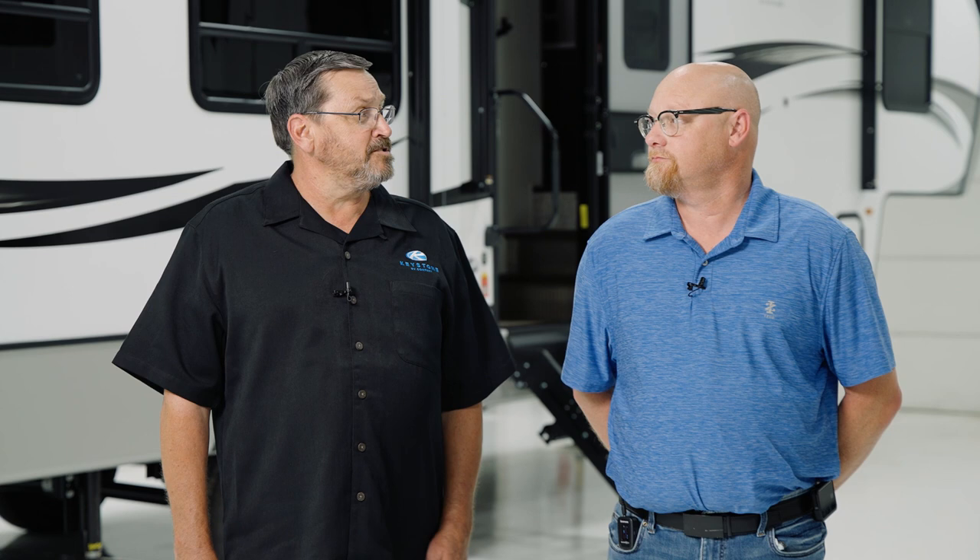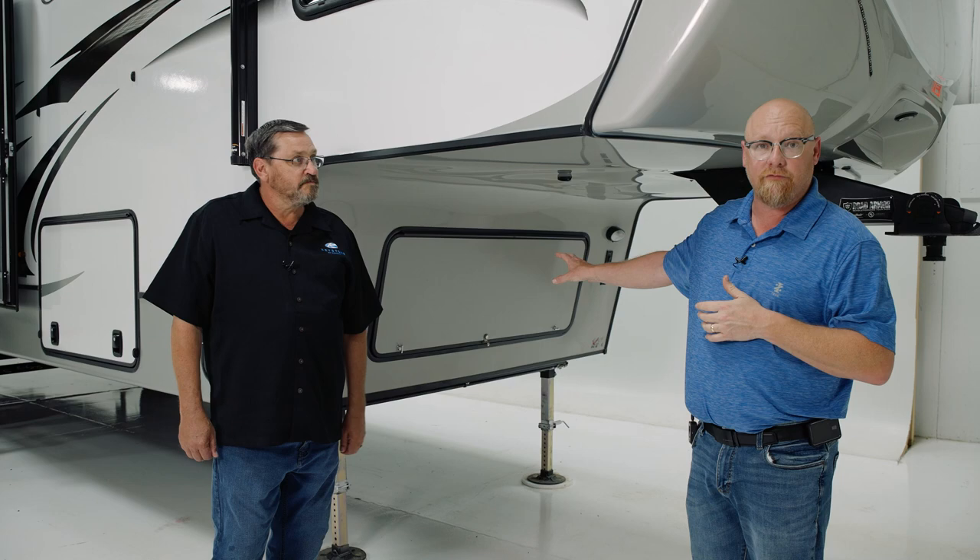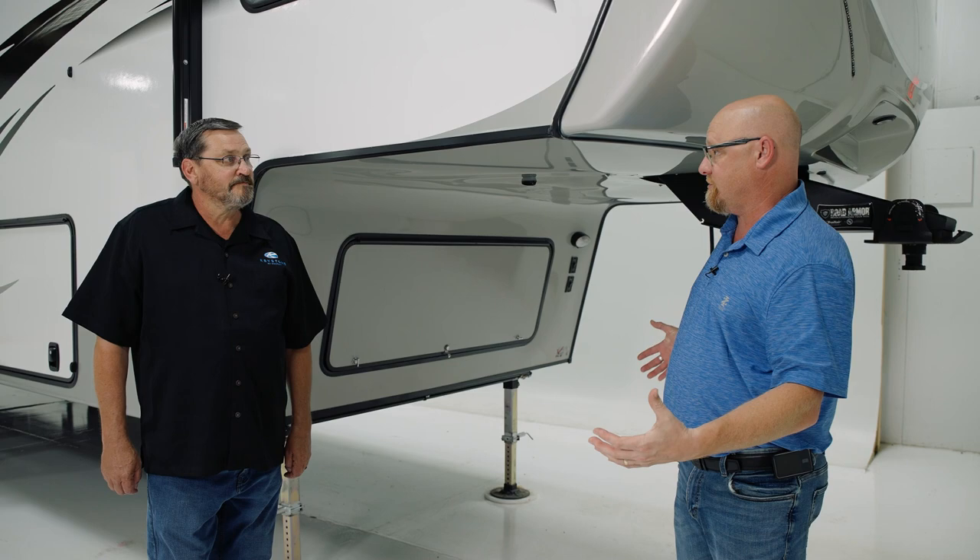All right, let's take a look at this 600, and you can show us how to operate it. So this is a 600 IL fifth wheel. On your fifth wheels, the entire system is going to be up front in this front storage area. If you've got a travel trailer, this stuff's going to be in a front pass-through. Everything hooks up the same — it's just going to be laid out in a different form on a travel trailer than it is on a fifth wheel.